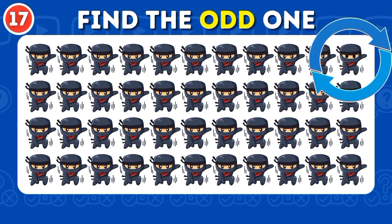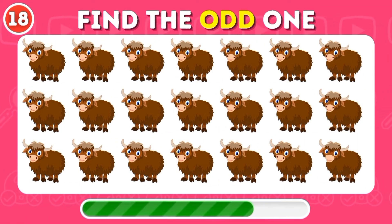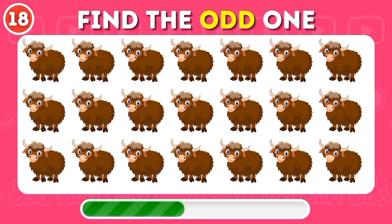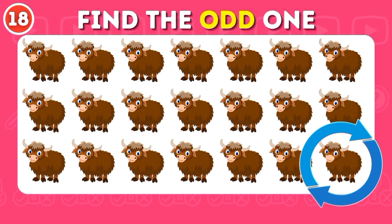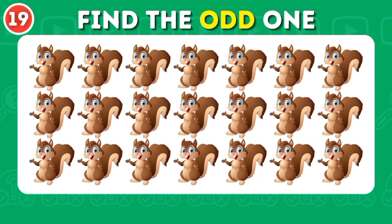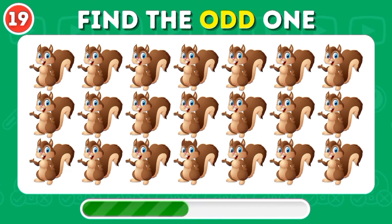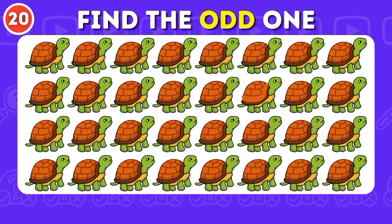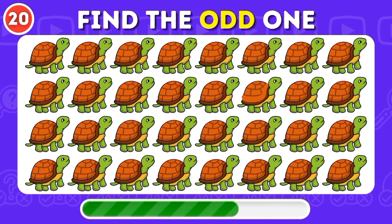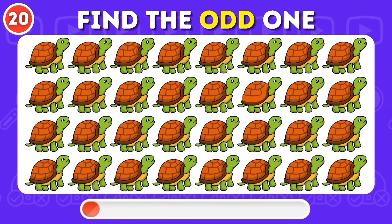Let's go. Select the shape of the stone and the same color in the middle. Select the shape of the stone. Bye.